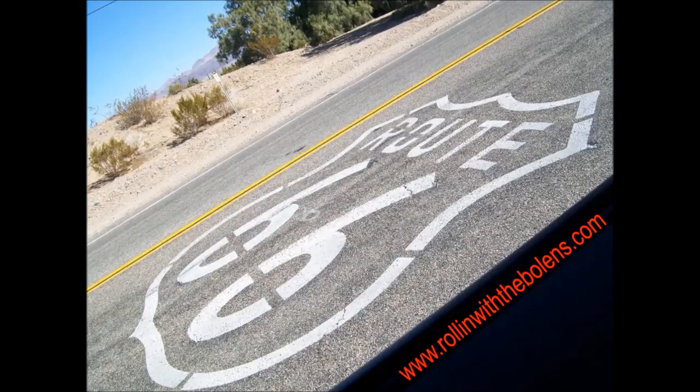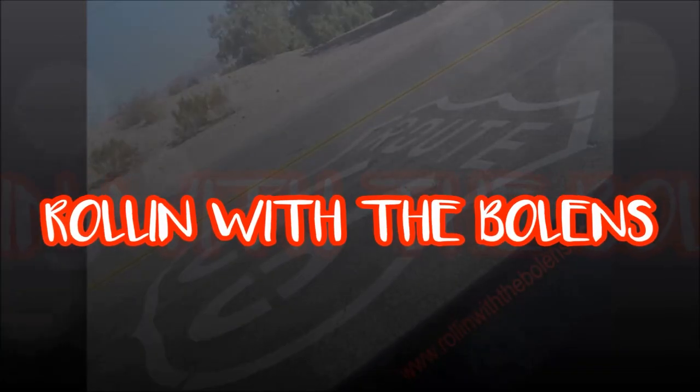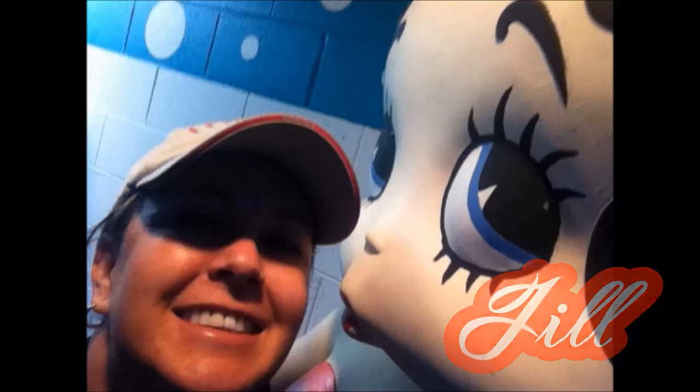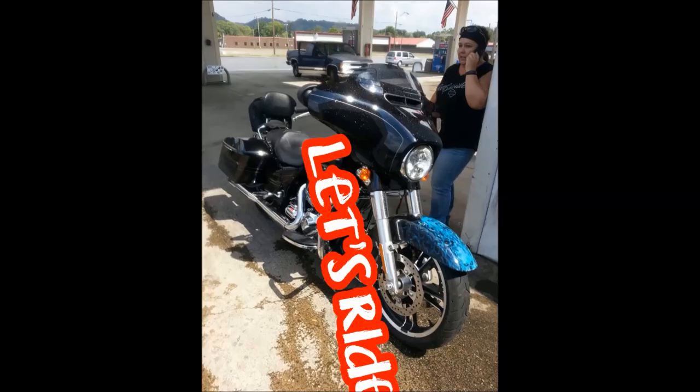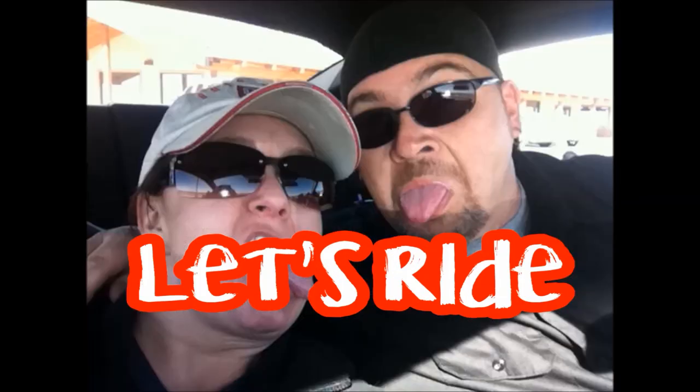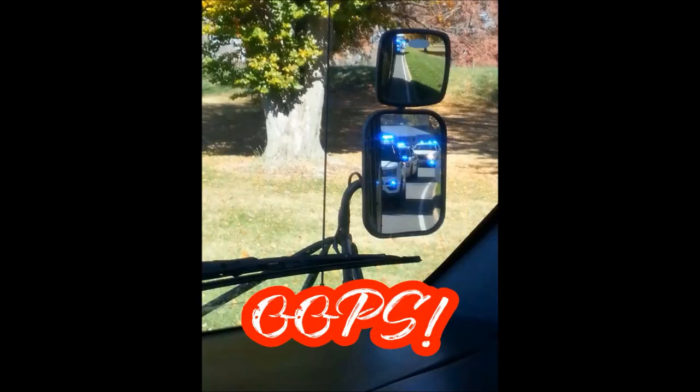Good morning guys. Today we're going to be tackling the hydraulic issue with the Bounder. I don't know if most of you who have hydraulic leveling systems in your motorhome ever get the little buzzer when your landing gear is completely up — it's all the way up.